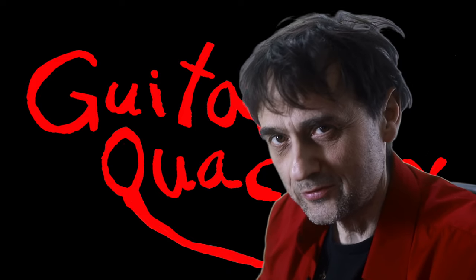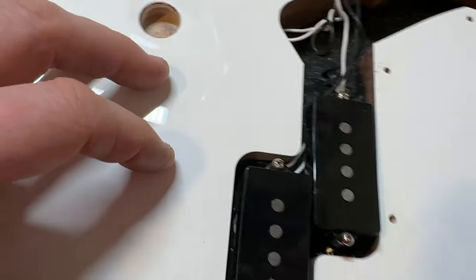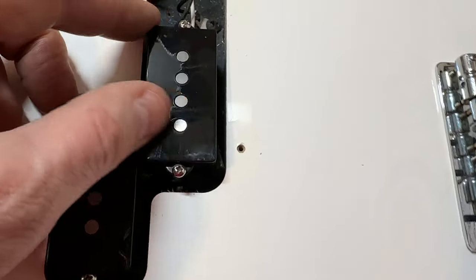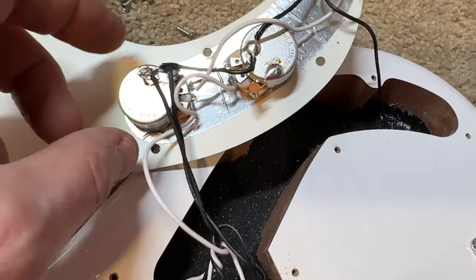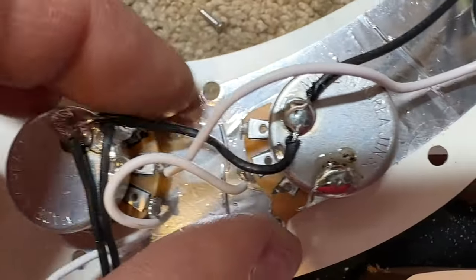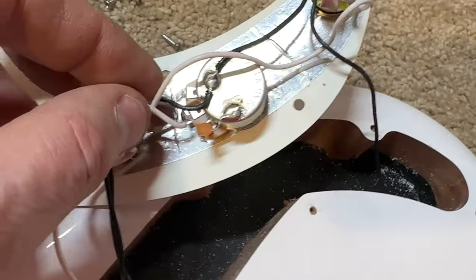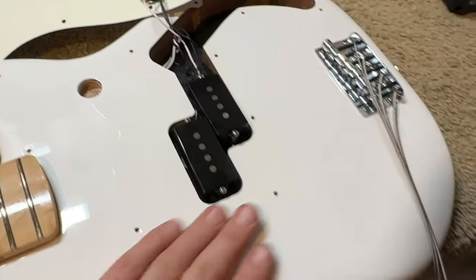Oh yeah, I removed the pickguard so we can look inside. Let's have a closer look. The gap — it's okay here, it's okay here. I mean it could be better, but it's okay. It has the pickups. There's a little bit of a spaghetti situation here with the wiring — I wouldn't say it's the best wiring job I've seen, but it is what it is.